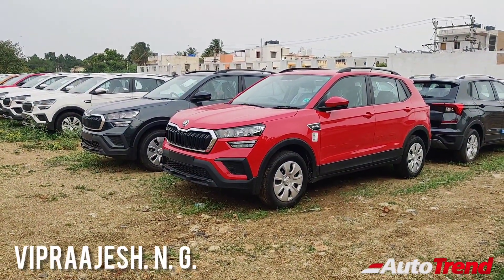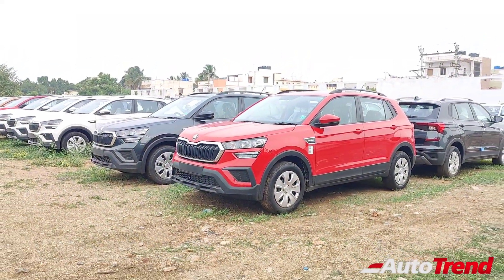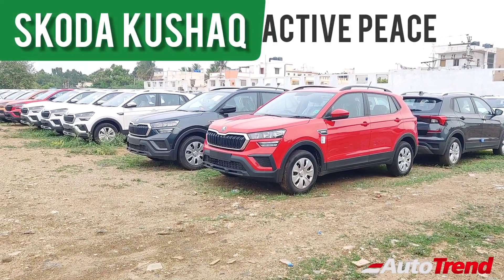Hello everyone, welcome back to Team AutoTrend. Today I am here with the brand new Skoda Kushaq's entry-level Active Peace variant.